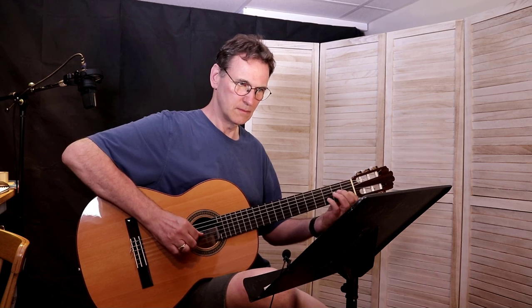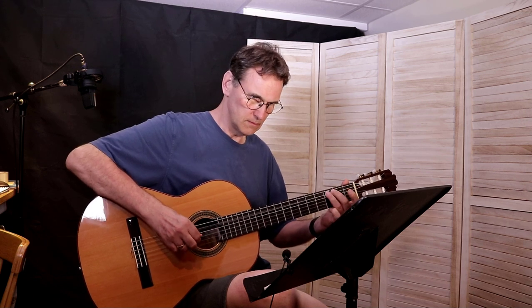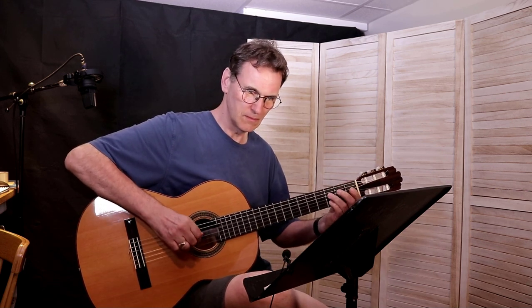Now taking a look at page 55, on this page there are two pieces: a theme from Symphony Number Nine by Ludwig van Beethoven, and an English folk song. The Symphony Number Nine theme is also used in another piece in the book which does something a little bit different. This is the first one.